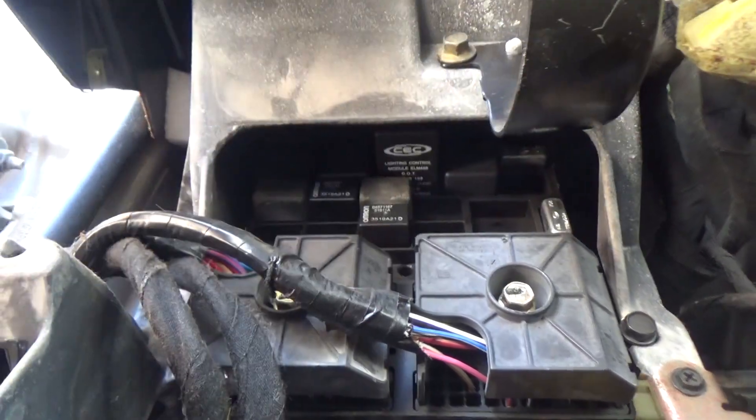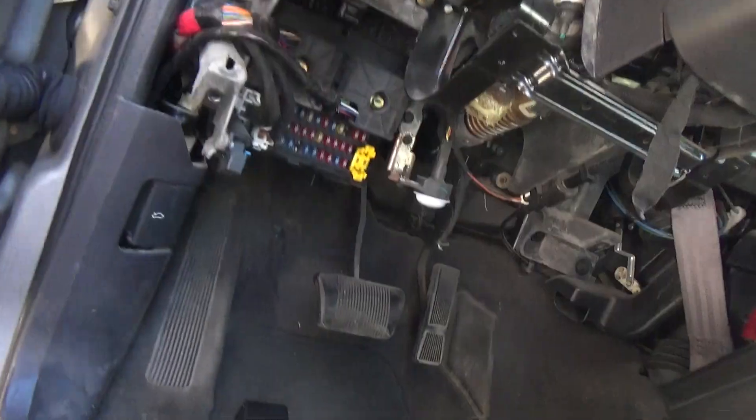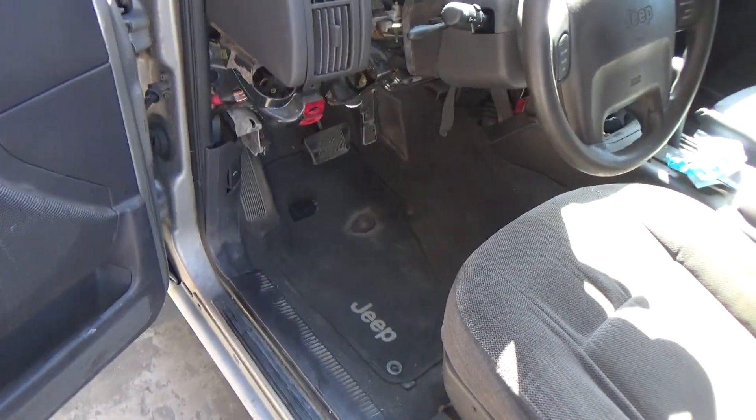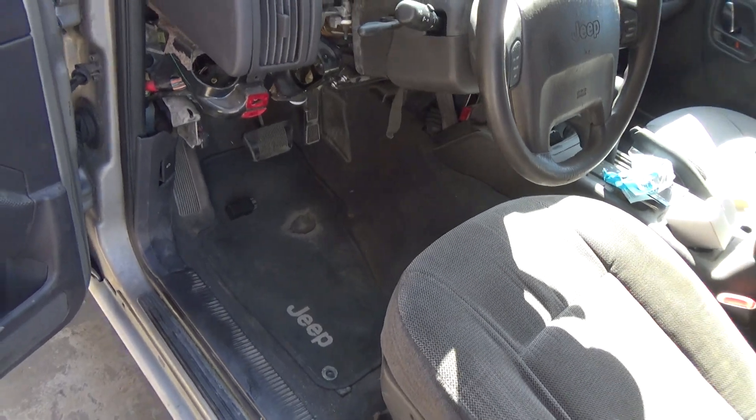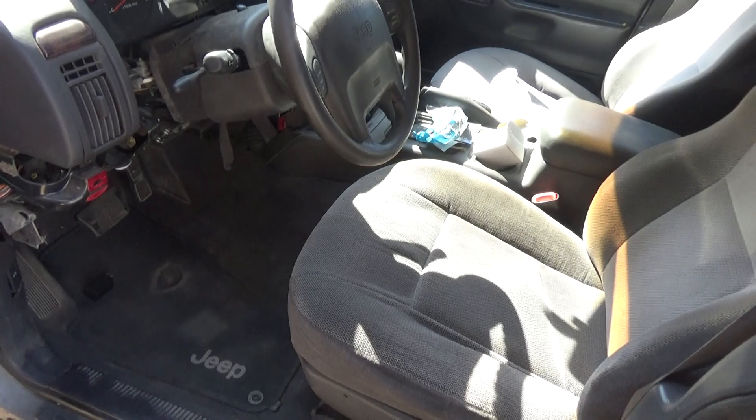That's where it goes, and that's how you get at it, and that's what fixed my intermittent left turn signal. Of course, if it's an intermittent right turn signal it would still be the same thing. Thanks for watching.